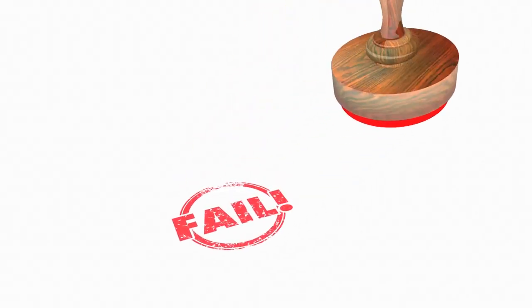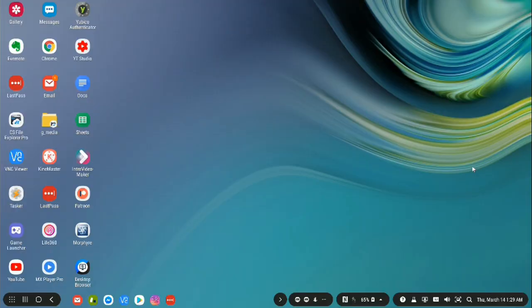Yesterday, Verizon finally pushed out the Android Pie One UI update — they were absolutely the last to do it for the Note 9, and don't even get me started on that. So now it has a much more Android Pie feel, as you might expect. The icons now have the newer icons and they have that sort of quasi dark mode to them.